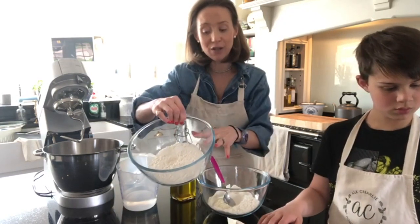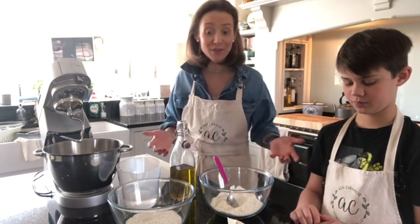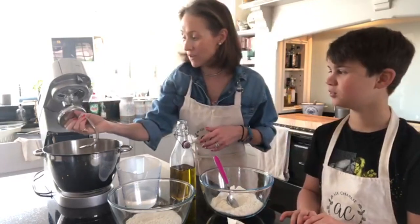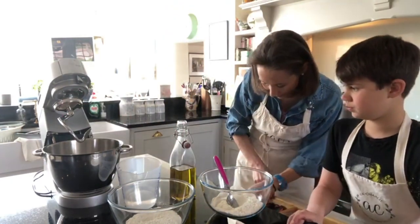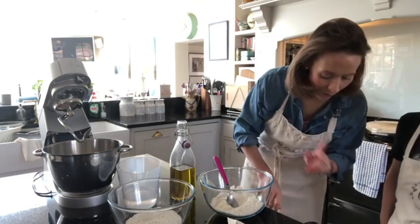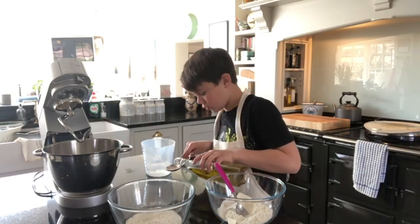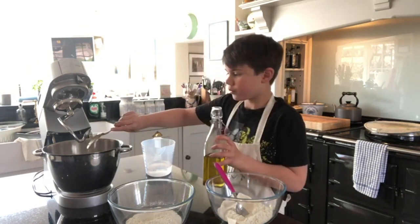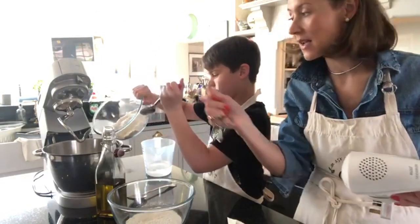I've adapted the recipe: I've got 250 grams of plain flour and 250 grams of strong white flour, so you can mix the flours and experiment. We're going to use the Kenwood today — it's got a dough hook which is really handy. I've also got a Kenwood hand blender with small dough hooks, so you can use those if you don't have a big stand mixer.